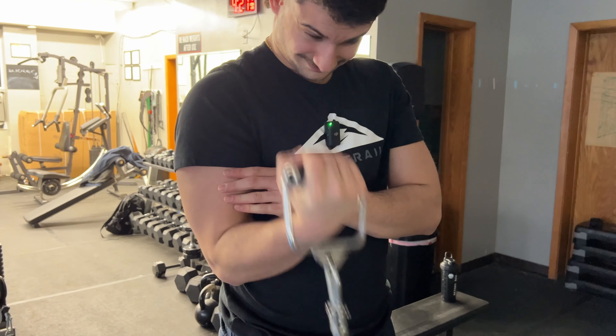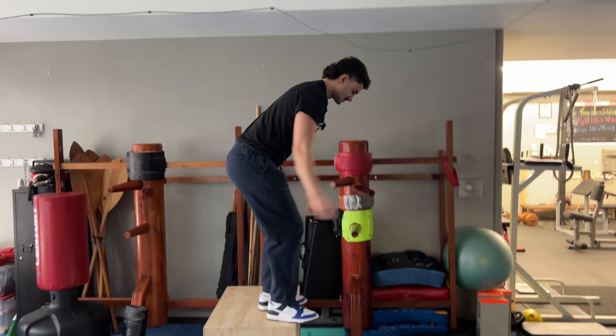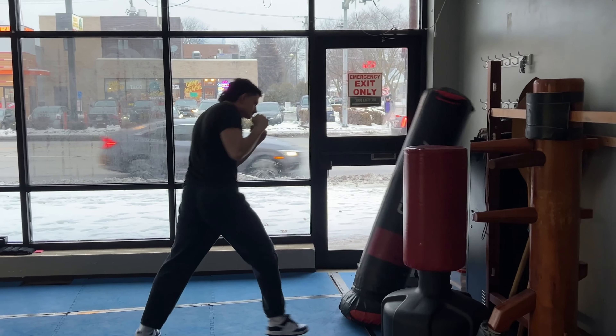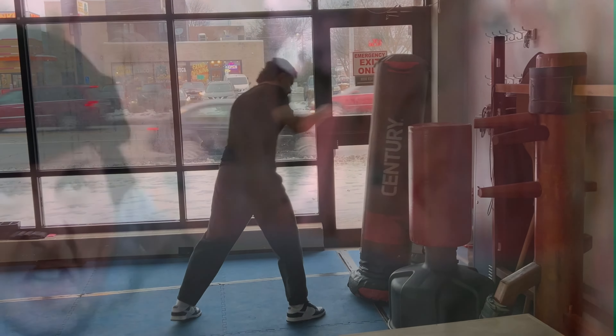Our next tricep workout is just going to be one-arm cable pulldowns like this. I like to give myself a little rotation — it just feels better. Lightweight. We're going to do three sets of this, go up in weight, and then we'll see you back at biceps.